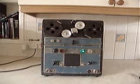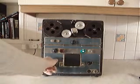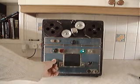The recorder's functions are very unsophisticated. We have a switch down here for replay or record — that's in record mode, and that's in replay mode.